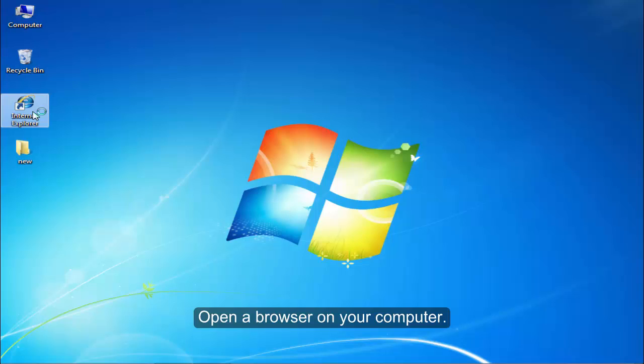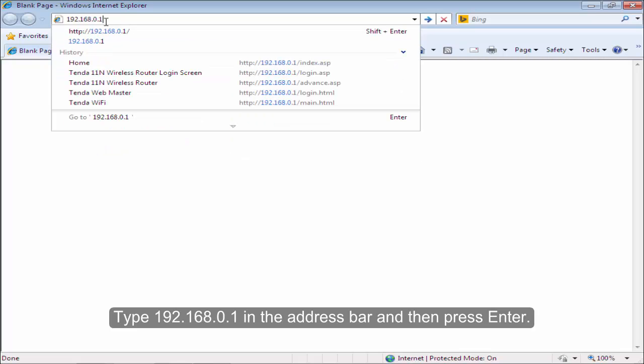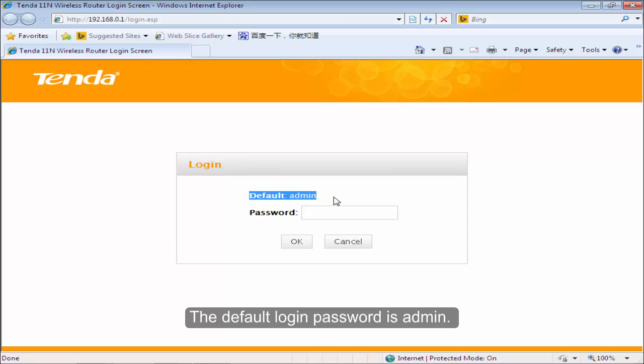Open the browser on your computer. Type 192.168.0.1 in the address bar and then press Enter. The default login password is admin. Type in admin and then click OK.